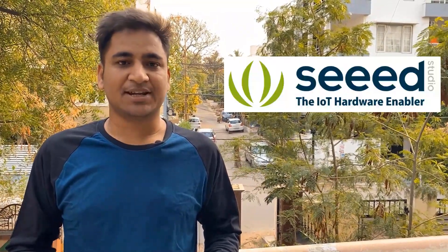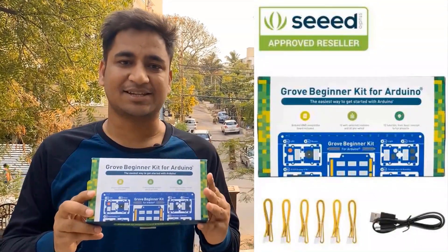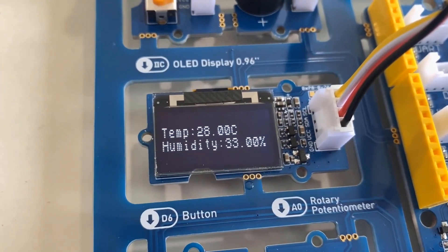Hello everyone, welcome to our channel How To Electronics. In this video we'll discuss about the new kit that I recently got from China from a company called Seeed Studio. This is an Arduino beginner kit with Grove connectors and Grove sensors. This kit is useful for all students and beginners who want to learn about the basic sensor modules and how to begin with Arduino programming, guiding you from blinking an LED to using sensors.